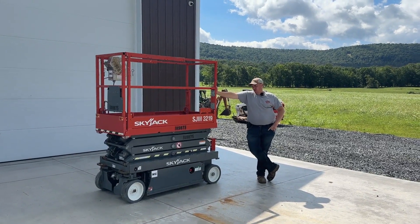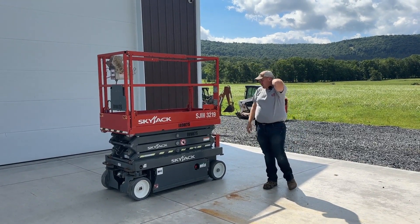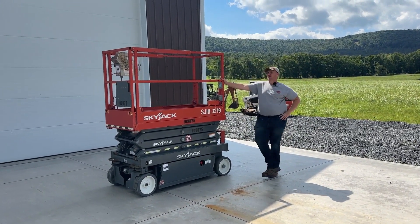Hey guys, Nick Miller today from Mark's Supply Company. Today is the start of some man lift videos. If you're looking for some Sky Jack scissor lifts, I have a whole bunch that are going to become available here for sale.